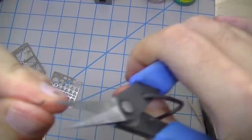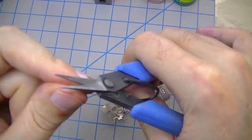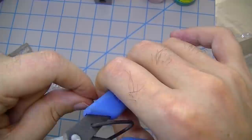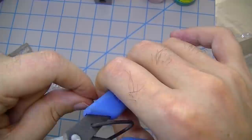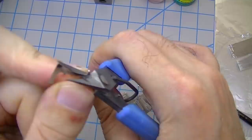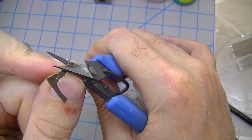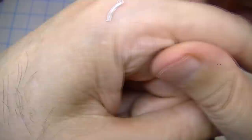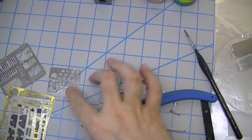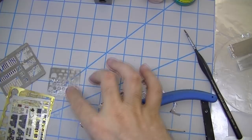Flip it around, cut the other side off — again having an optivisor is really essential. Just getting right in there — perfect cut. That piece of photo etch is ready to go without having to do any more operations that are going to mangle it further. But being able to see the cut is only part of the technique with these shears, and to explain that I need to scale it up with some visual aids.